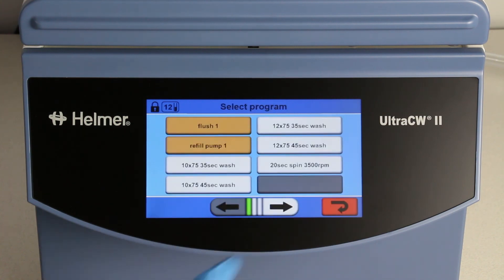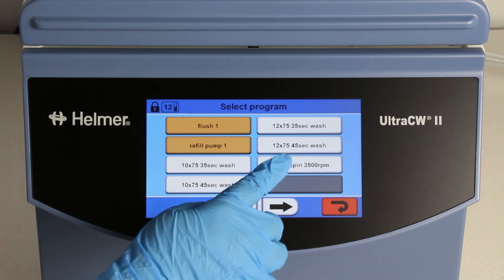Let's also take a look at the spin program. The time is 20 seconds and speed is 3500 RPM.